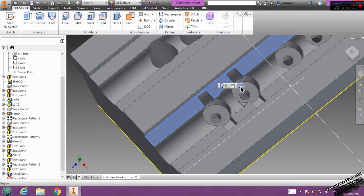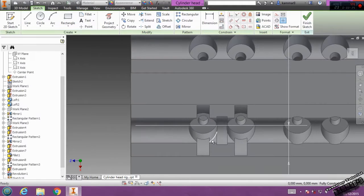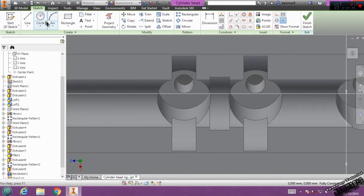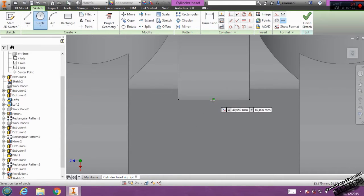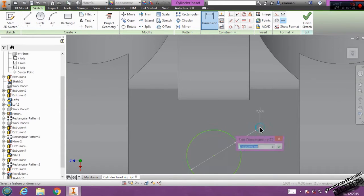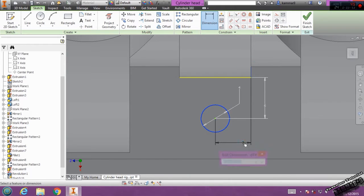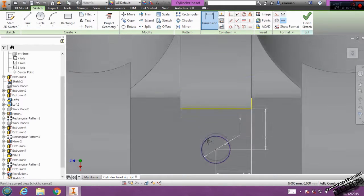Then select this. I will add two holes here. I will click here and from here I will add a hole of 4 mm. The distance from here we have 6, and from here we have 5.